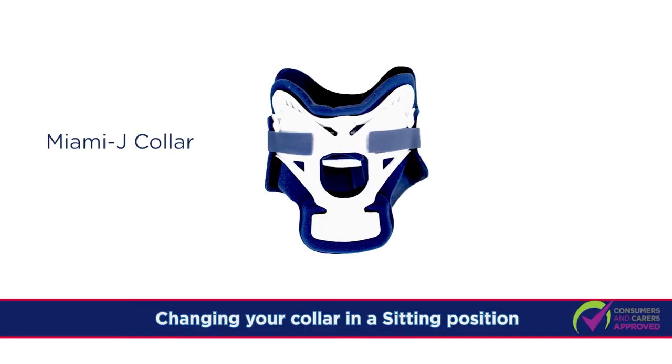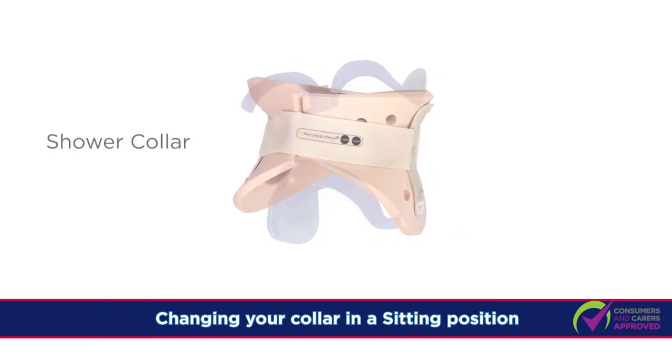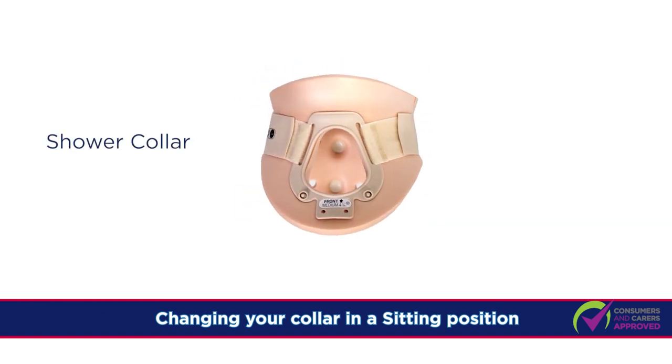This concludes the demonstration on how to change between a Miami J collar and a shower collar in a sitting position.